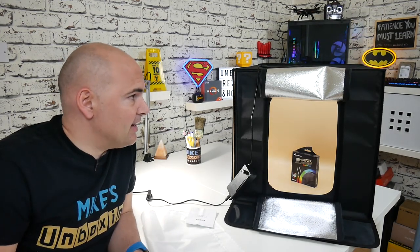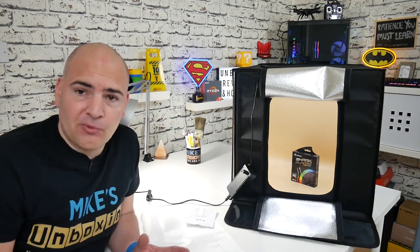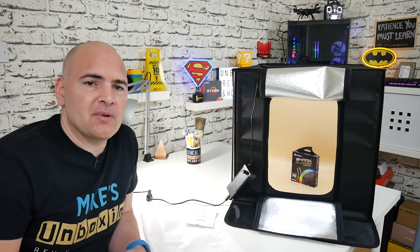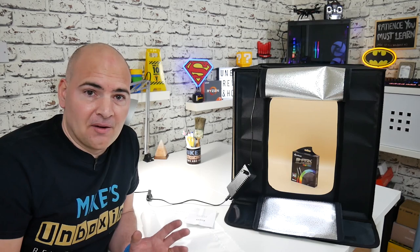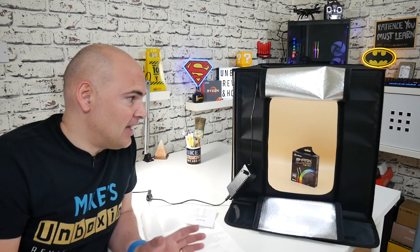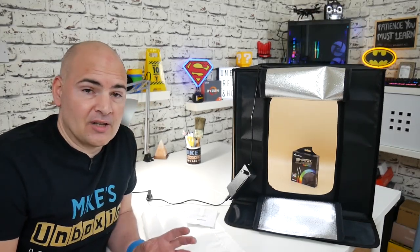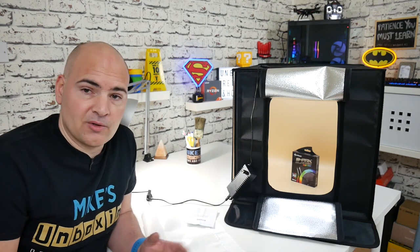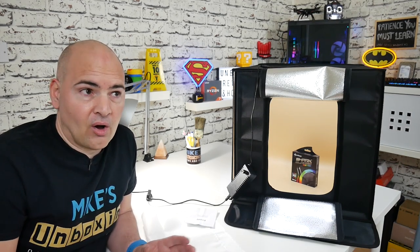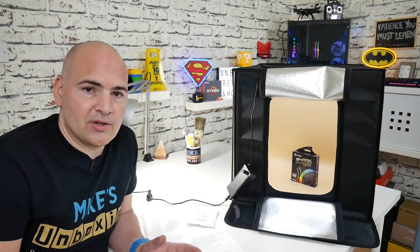So that pretty much wraps up all the features of the SD Portable LED Shooting Tent. What you really need to see is what it can produce, so I'm going to be showing you a slideshow of some of the pictures I've taken. Granted, I'm not the best photographer in the world, but even with my limited skills I've managed to pull off some really nice shots.